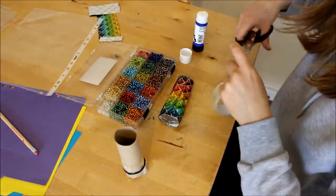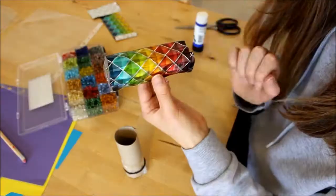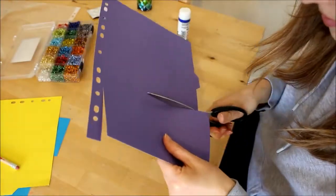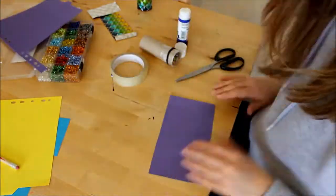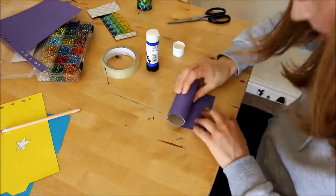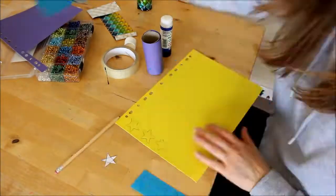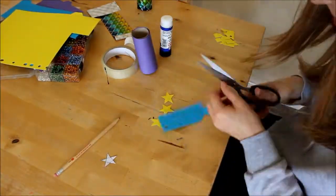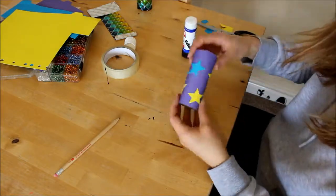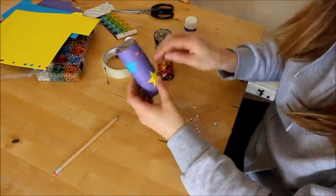If you don't have any wrapping paper, you can also paint your toilet roll, or I also used some colour paper. Again, simply cut a piece the same height as your toilet roll, cover it in glue, wrap it around your toilet roll and stick it down. Then you can decorate it — I just cut out some star shapes in coloured paper and glued them onto my tube. I also added some jeweled stickers for a bit of sparkle.